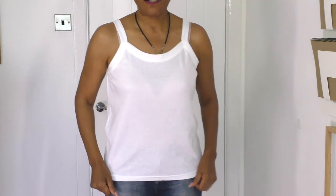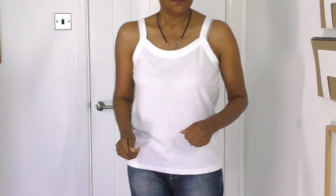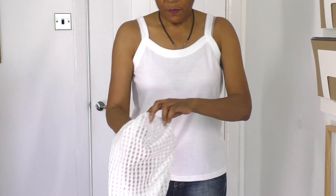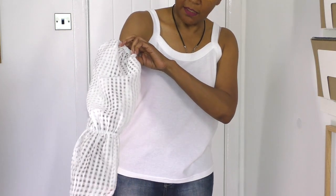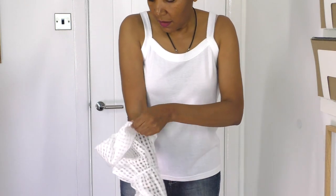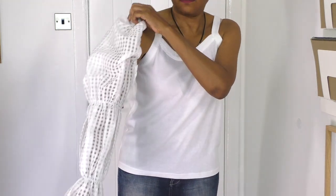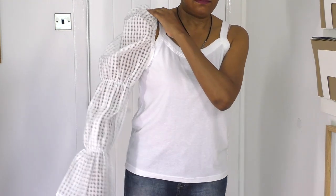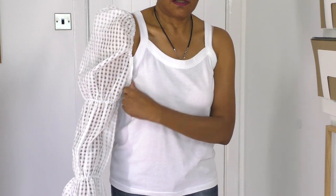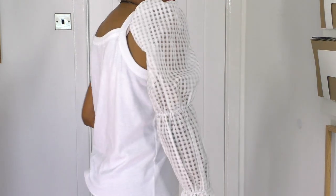Okay, this is how the top fits. I'm going to put my arm in — I've got a pin there just to indicate that this is the front of the sleeve. Looks like that — that's okay actually.